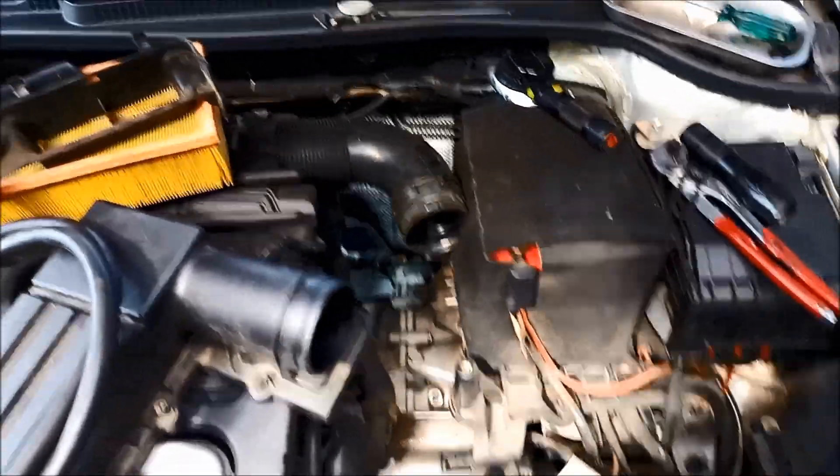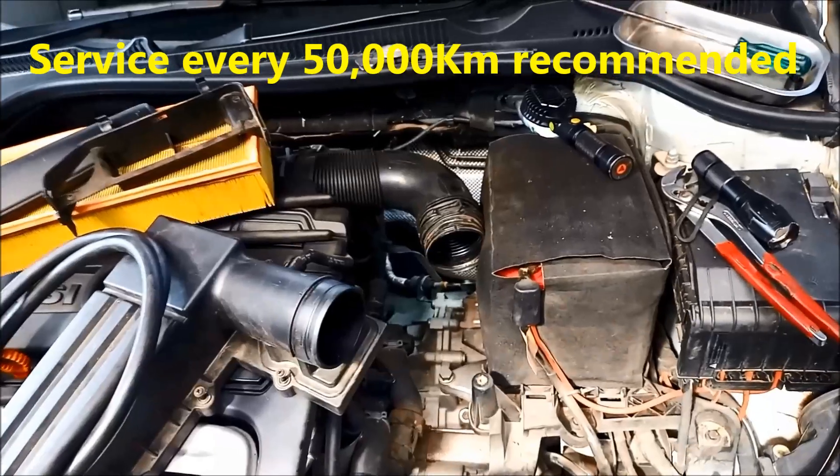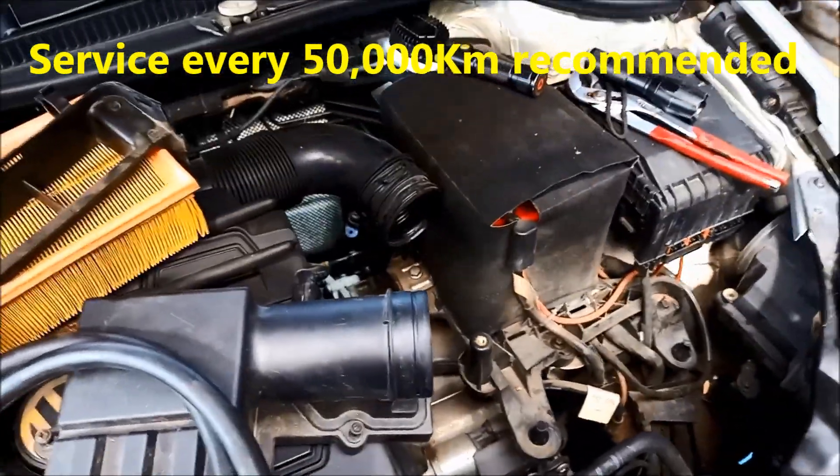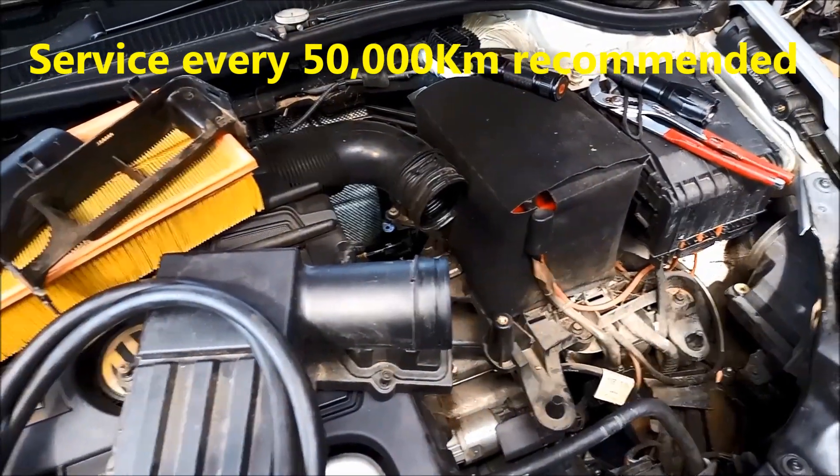Now to fill these, they claim that they're sealed for life or just a one fill, but sometimes you get oil leaks and things like that, so you're going to have to refill it.